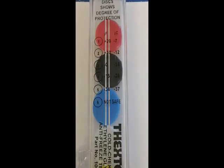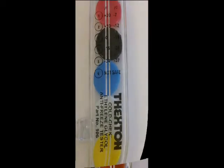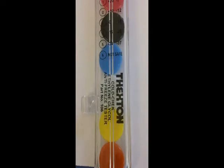If the white disc is floating, your coolant is safe to negative 15 degrees Fahrenheit. If the yellow disc is floating, your coolant is safe to negative 34 degrees Fahrenheit. And if the orange disc is floating, your coolant is not safe and should be replaced.